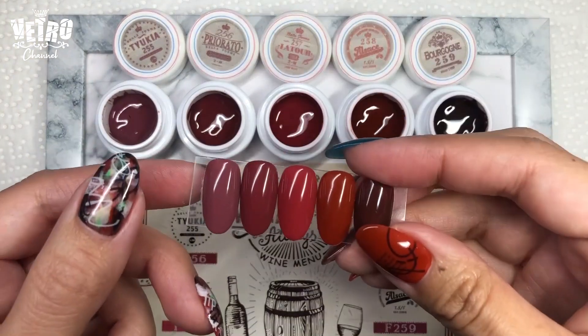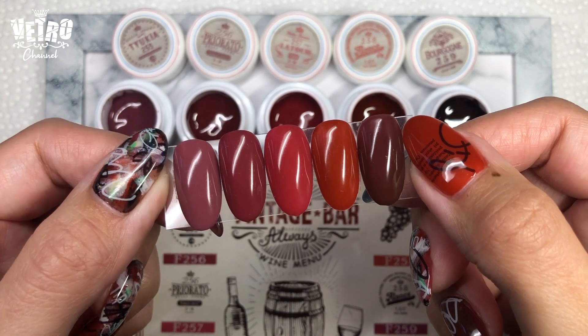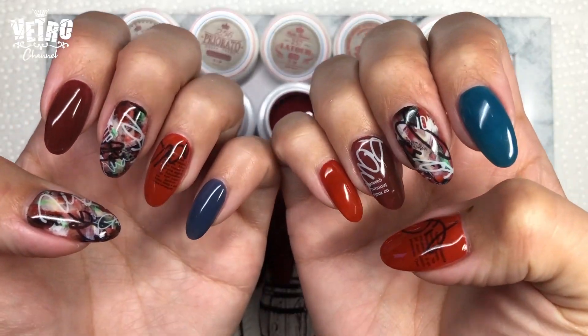Hello, it's Ayako. This is Bella Forma's November New Release Vintage Bar Collection.